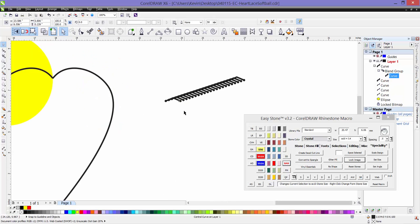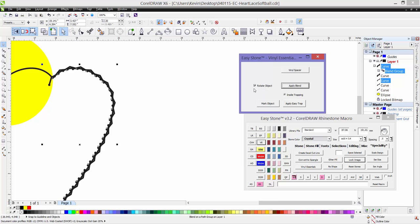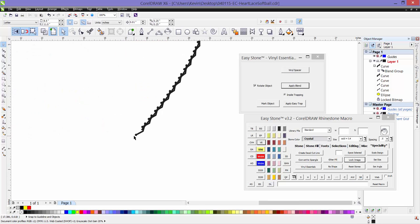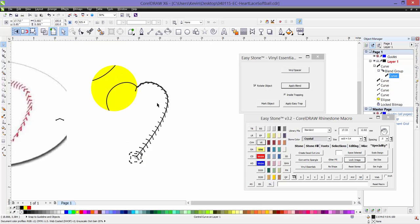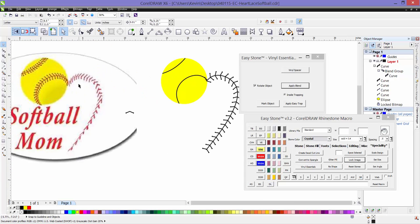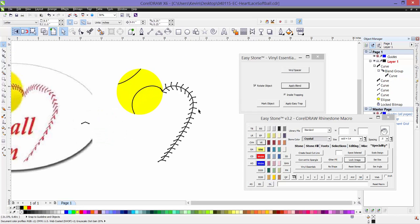Now I want to apply this blend to the path. To do that we'll select the blend and then the path, then open up Vinyl Essentials here in EasyStone and choose the 'Apply Blend' option. Rotate Object is checked by default. We have control points on either end — if we select one and rotate it you can see the effect that has. Looking at the original, the laces got tighter at the bottom from that rotation. We probably need more steps — let's try doubling the amount of laces, or maybe 30. I think that looks pretty good.